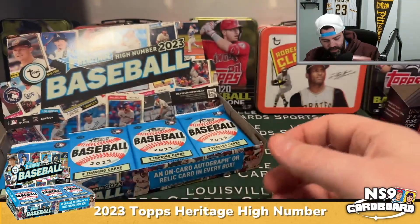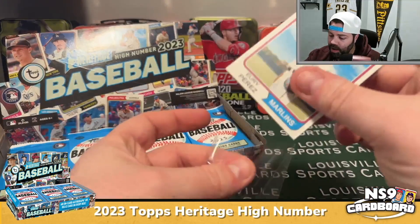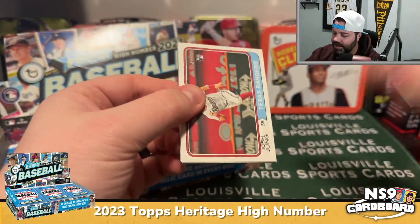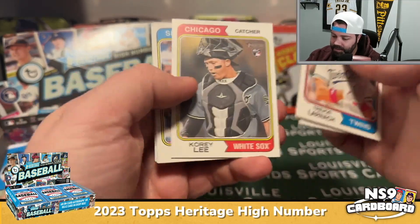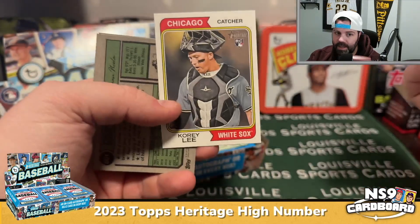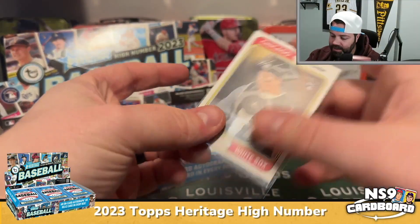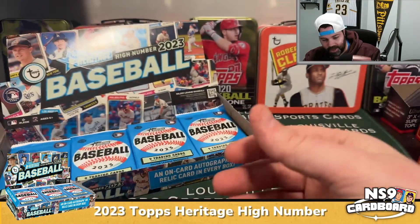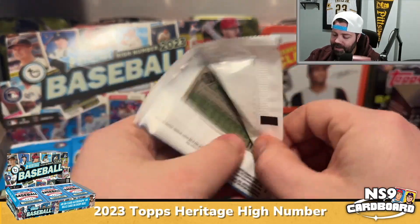Heritage is one of those sets that a lot of people like because there are 725 cards — almost everyone in the major leagues gets a card in Topps Heritage, which isn't the case in every product. There's a Josh Young rookie. Collectors will use this as their de facto set to collect — Jared Schuster. It's a fun, relatively inexpensive set. You can usually collect the entire base set just by ripping it, though short prints are tough to come by.